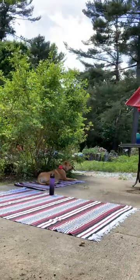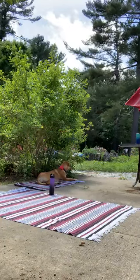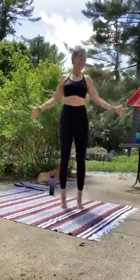There we go, keep it going. Penny's here for moral support cheering you guys on — clearly she's working hard, right? Keep it going. Let's finish those jumping jacks strong.